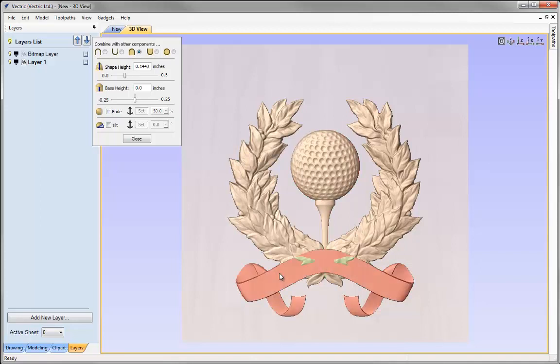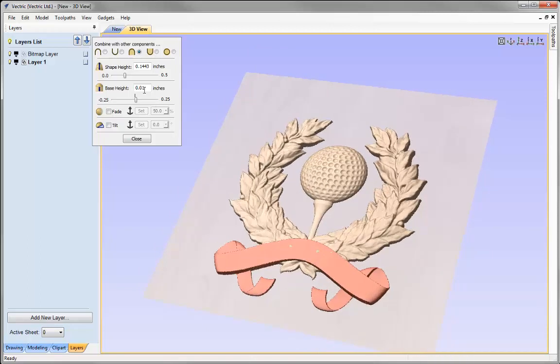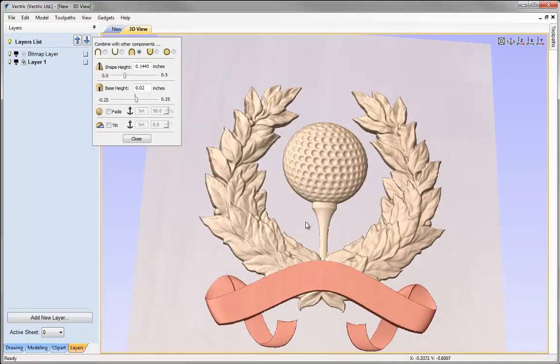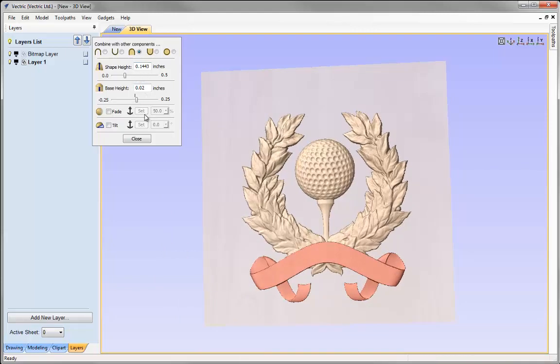Let's go and select the ribbon. We can see there's only a small amount of wreath we need to clear for the ribbon to be prominent in the foreground. We could increase the shape height, or alternatively use the base height — that just adds height to the base of our component. We'll try 0.01 and press Space. Now we can see the ribbon is completely clearing the wreath and sitting proud in front of it. We have the wreath in the mid-ground and the golf ball in the background, achieved by adjusting shape heights, base heights, and fades.